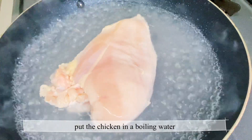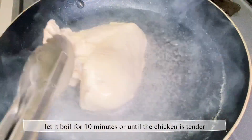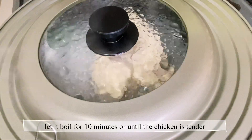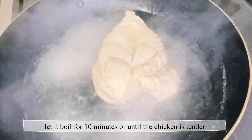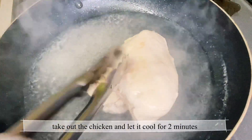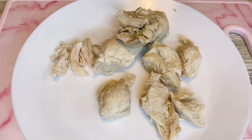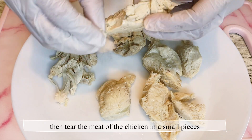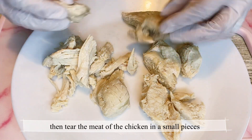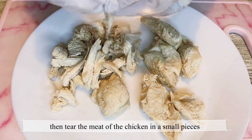All we need to do is put the chicken in boiling water. Let it boil for 10 minutes or until the chicken is tender. Then we take it out from the boiling water and set aside. Then we tear the meat of the chicken into small pieces, then set aside.